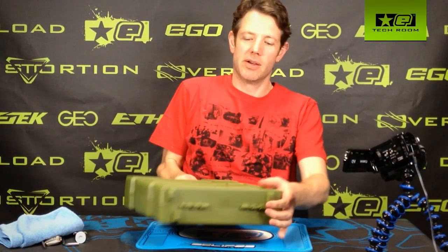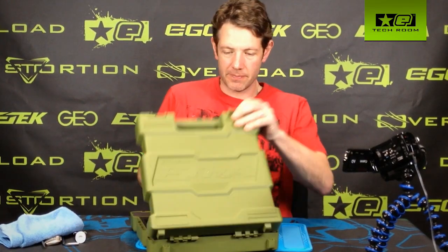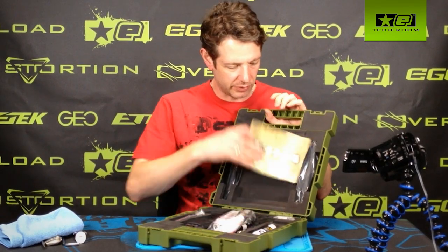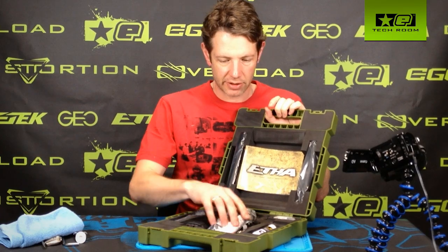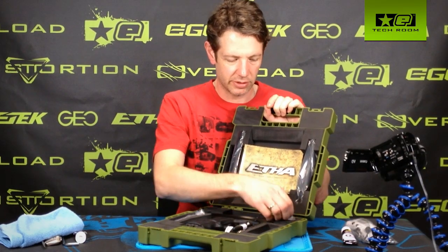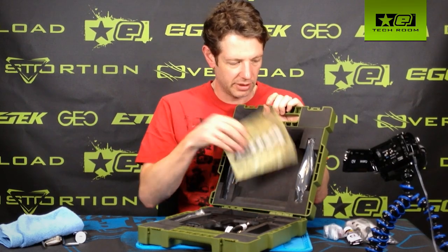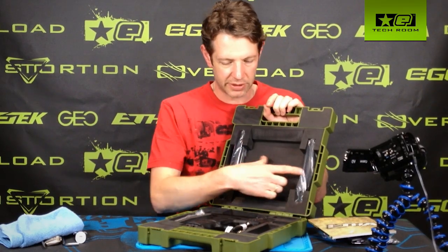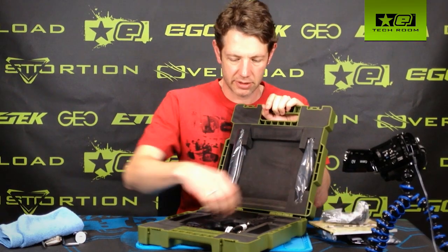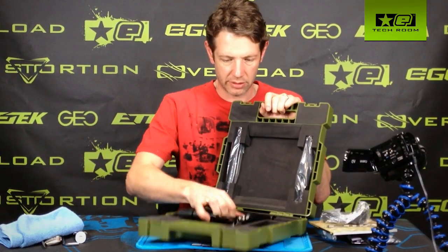First of all, crack open a fresh new gun. Inside here you have the Ether, barrel sock, lubricant, spares kit, instruction manual, two-piece 14 inch barrel, hex key kit, and the gun itself.